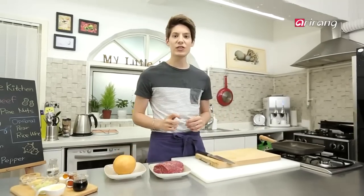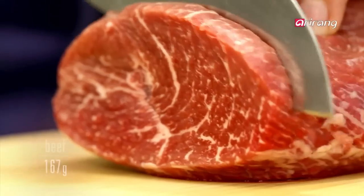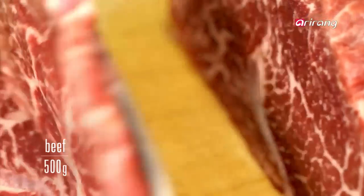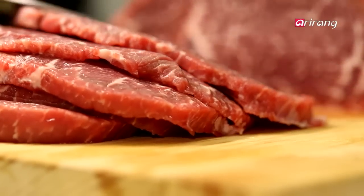I'll be using sirloin, which is used mostly in steaks. You have to slice the beef into flat slices. To make it easier to slice, press it lightly first. Not too thick, not too thin — cut the slices about half a centimeter wide.